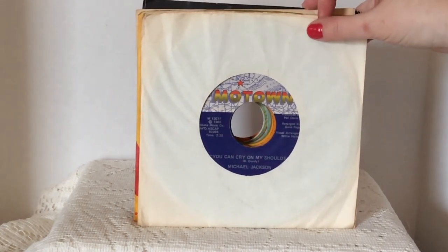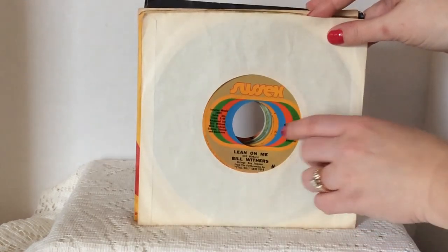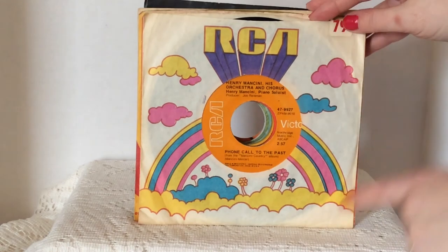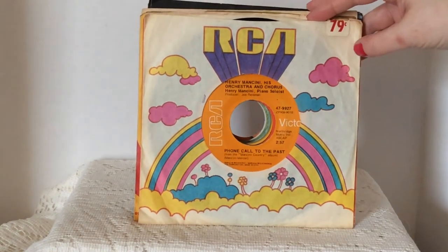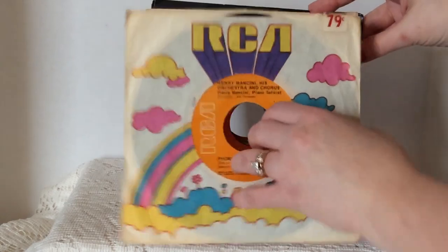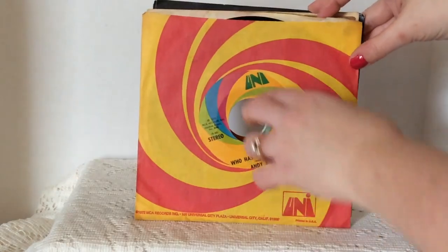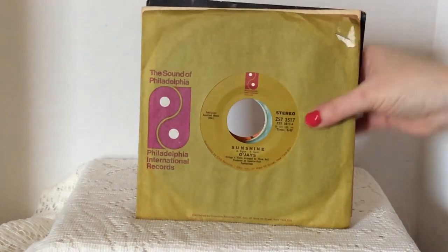This is the Michael Jackson one — it's a Motown, it says 1965. So I thought that was cool. And there's Lean On Me by Bill Withers. But some of these I got for the artwork on the sleeve — I thought they were so cute. Definitely seventies for those. But that's some of those.